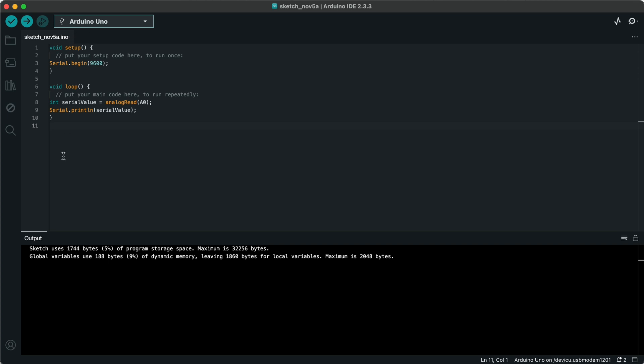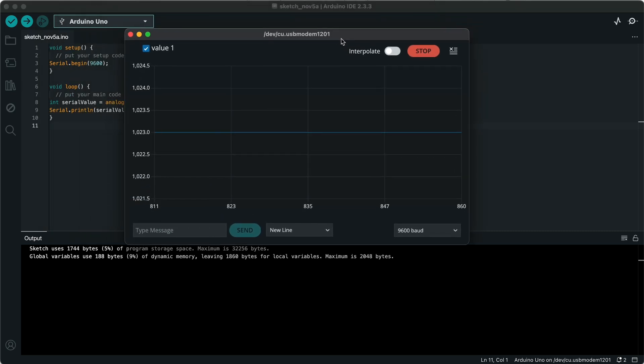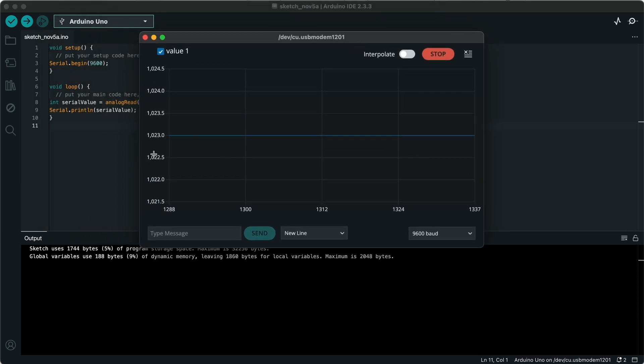Now, remember I said I'd show you the serial portion where it prints out into the serial window. The serial window is these two buttons here on the corner — this magnifying glass one and this plotter. For this potentiometer, using the plotter is much better to be able to view what's going on. Click that and this new window will pop up — just like a graph — and you can see I have a reading of 1023, which is the maximum reading, the digital version of the five-volt output on the signal line.